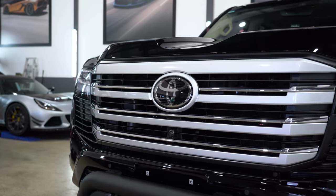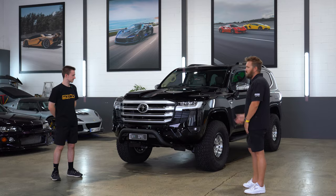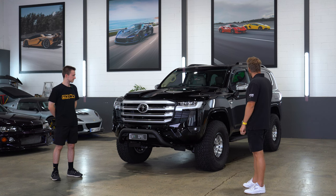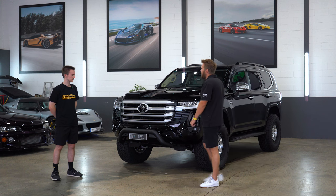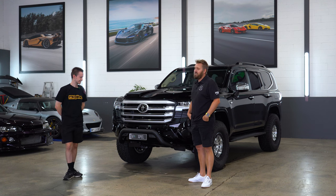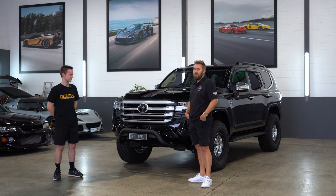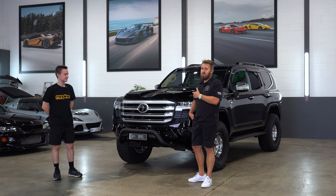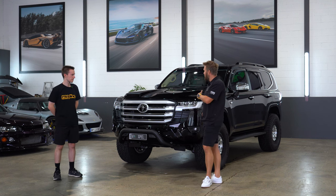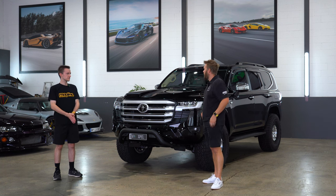I think it looks pretty killer. I'm not going to black out the chrome or anything like that — I quite like it, I think it looks pretty classy the way it is. We're not going to go too crazy. We swap cars out so quickly that it's a bit of a waste. But this car's down here a lot, so if you guys want to look at this one in person and see one that's been wrapped and whatnot, come down and have a look — all the other cars are normally here too.